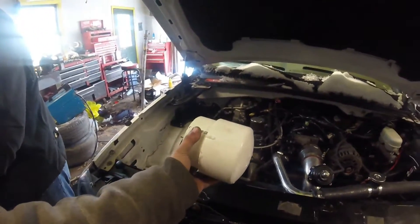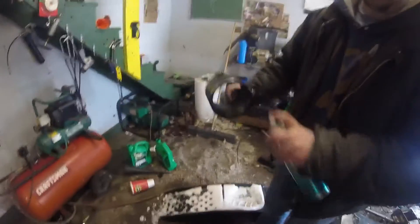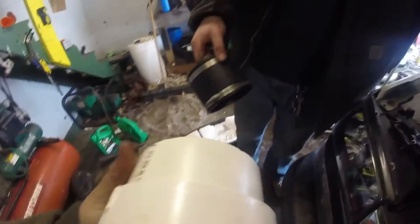Homemade boost leak tester. It's sealing her up real good. Want me to get that hair? Right.